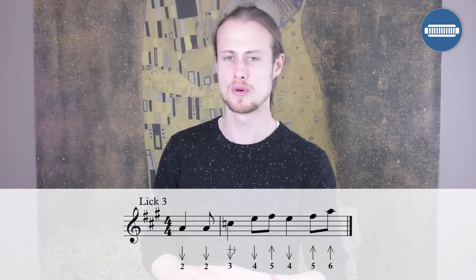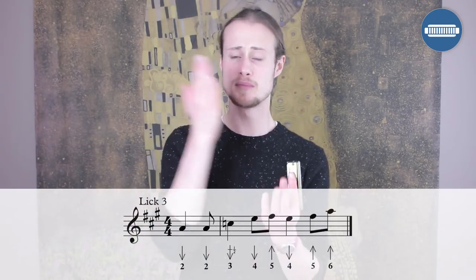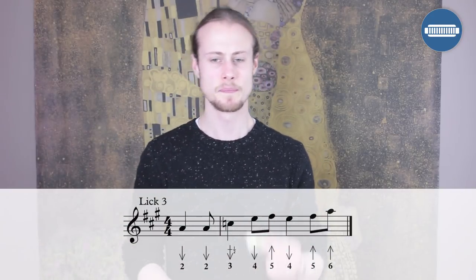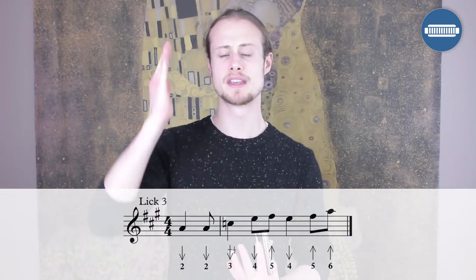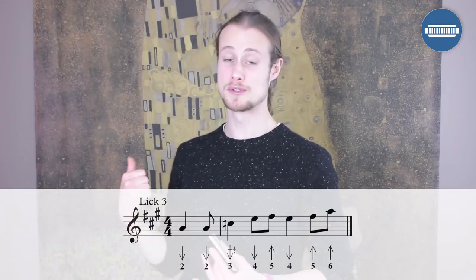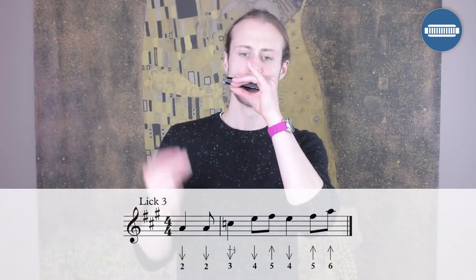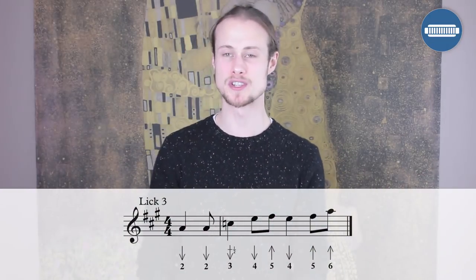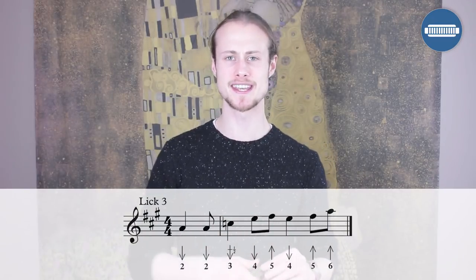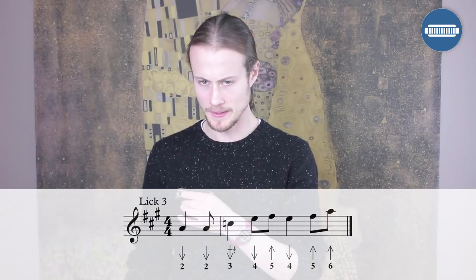Lick three leads into the five chord in bar nine. Instead of those one-two-three draw chords from lick one, we've got two two draws: one on the offbeat between three and four, then another on the offbeat between four and beat one. Then we change to the five chord: three draw half step bend, four draw on beat two, eighth note five blow, four draw on beat three, five blow on beat four, and six blow on the offbeat. Really stop that six blow dead — that bam-slam is part of the tune. Let's try that starting just after beat three.